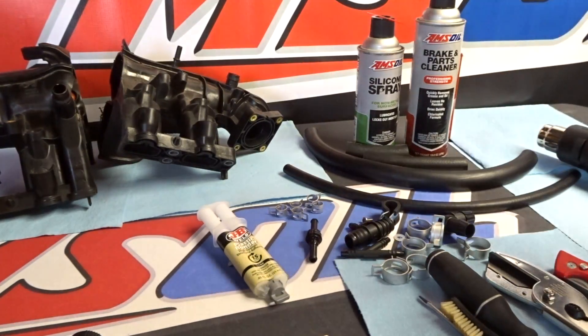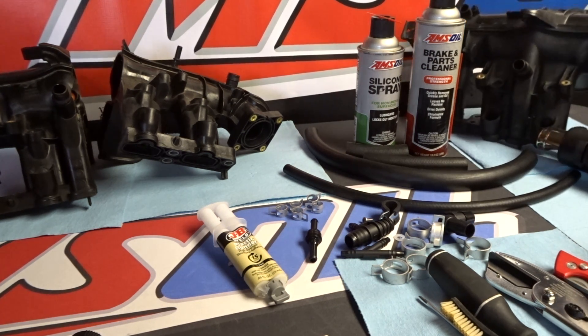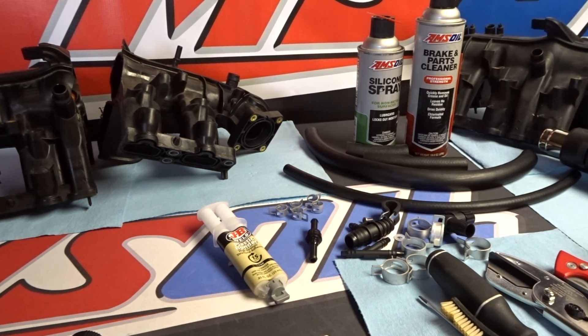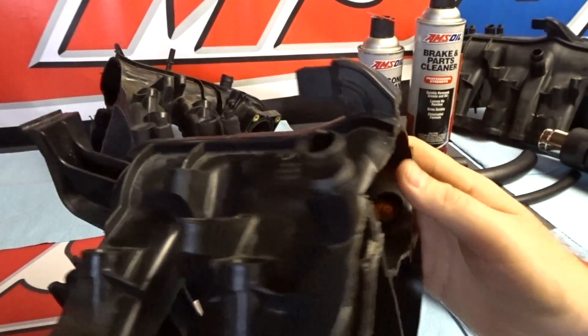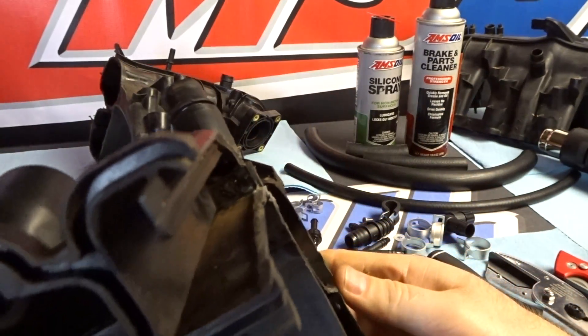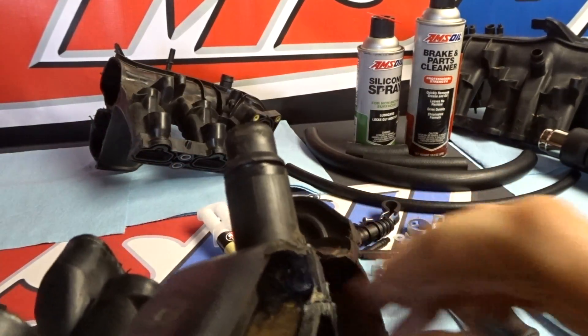I generally recommend that the kit be installed anyway, because it's more reliable, it's serviceable, and it prevents problems down the road. Normally you can install this in your engine bay without removing the intake manifold, but for this instruction video it's much easier to show you what's going on here in my shop — plus it's like 22 degrees outside so this epoxy is going to take forever to harden in that temperature.